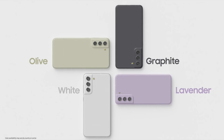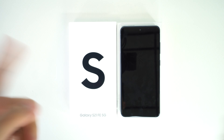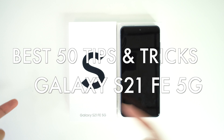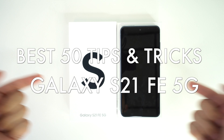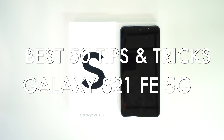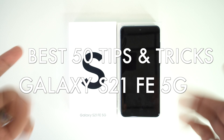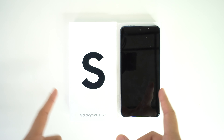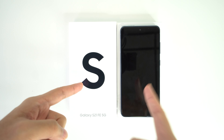Welcome back to another video. In this one we're going to be going over the best 50 tips and tricks for your new Samsung S21 FE 5G. We have researched and tested many tips and tricks and features for the new Samsung S21 FE, and in this video we have reviewed the best ones just for you.